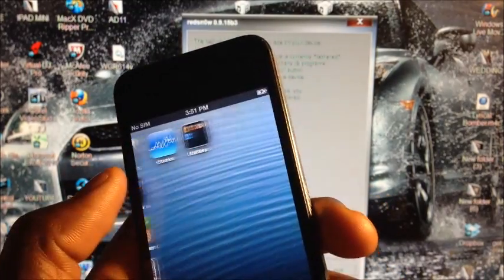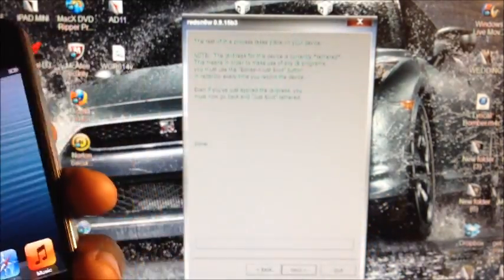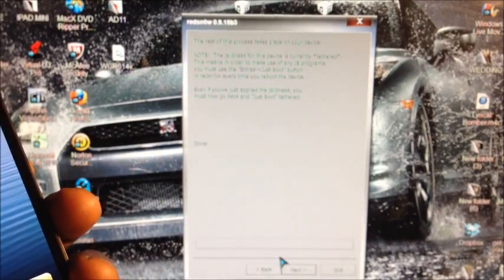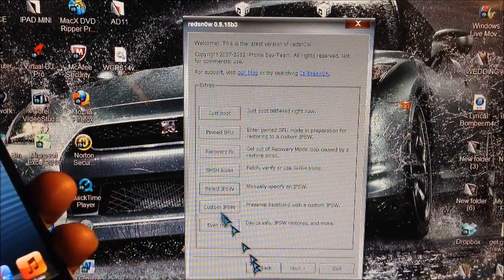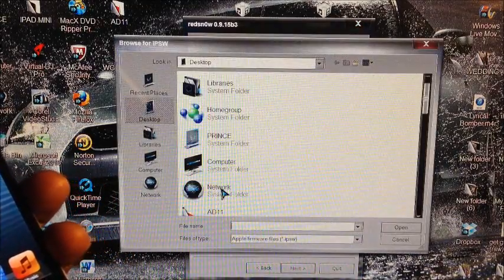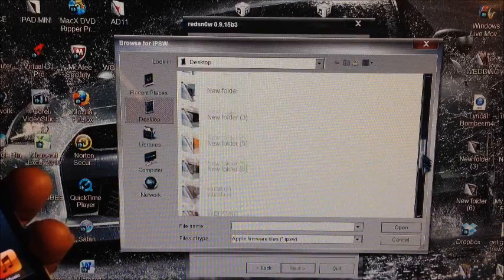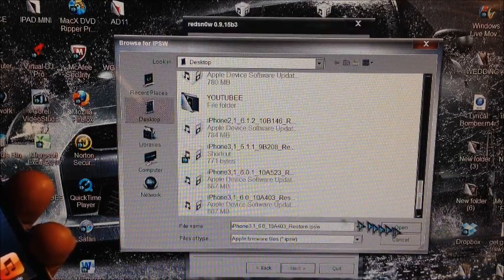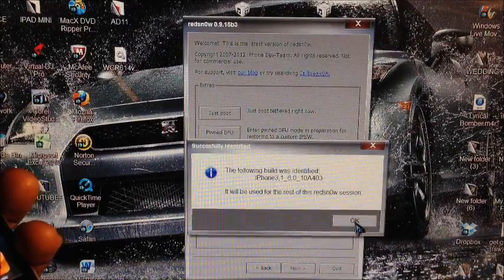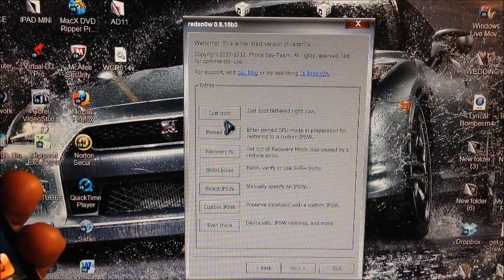If you only want to activate and don't want Cydia, you're done. If you want Cydia, go back into redsn0w, select IPSW again, choose the 6.0 firmware, hit OK, and then hit Just Boot at the top.